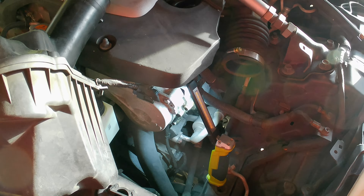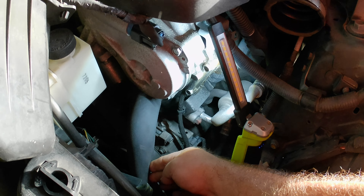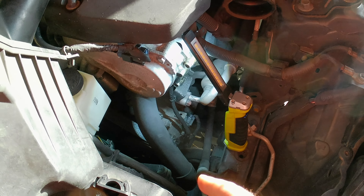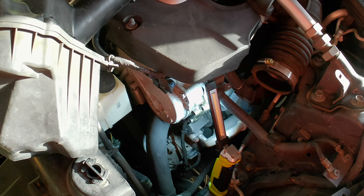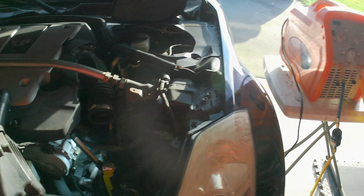I've seen others take this out from the bottom, but looking here I think we have enough room to move this coolant line out of the way — it's only a few bolts and the lines. So I think we can get it out from the top. The biggest thing we need to do first is evacuate the system, so we're going to go ahead and hook up the evacuator.